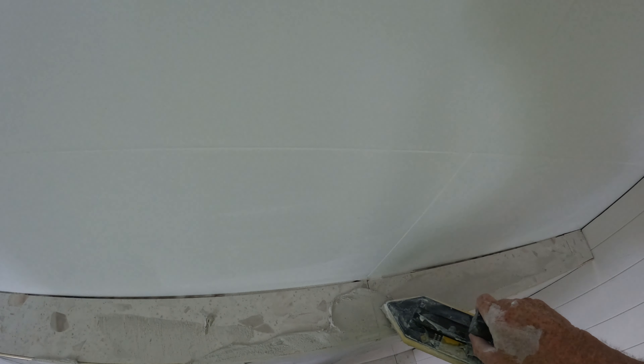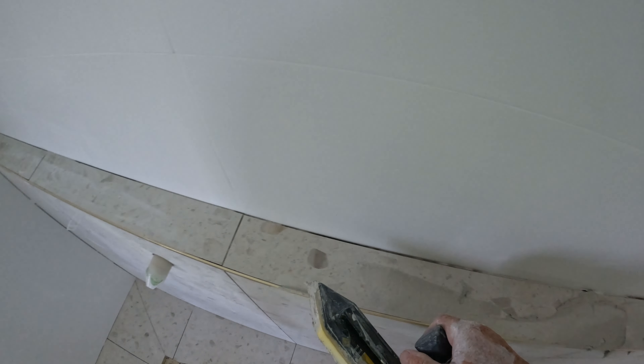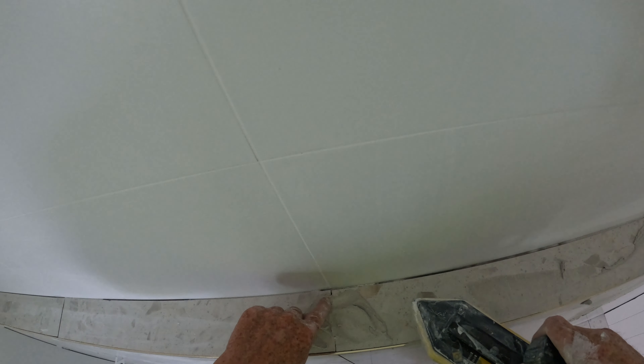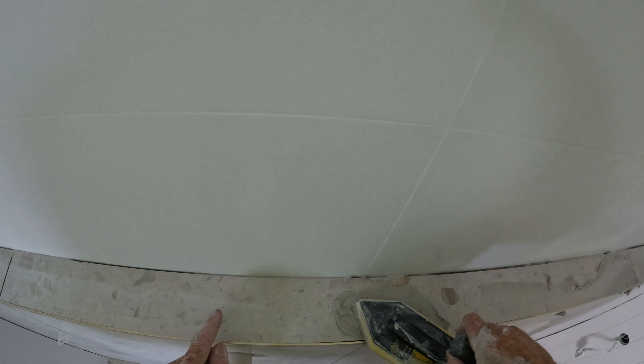Just doing a bit of grout, being careful up here so I don't wipe it into my white.